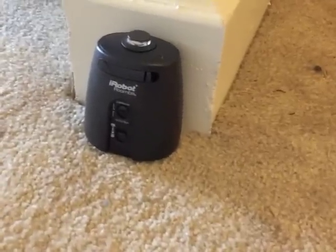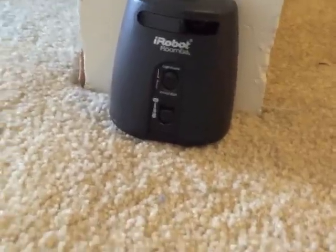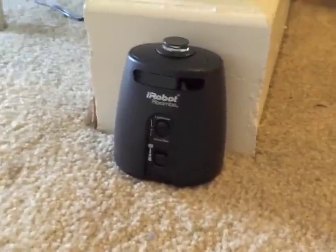This is one of the two lighthouses, or you can have it set on the virtual wall mode to block off an area that you don't want the Roomba to clean.